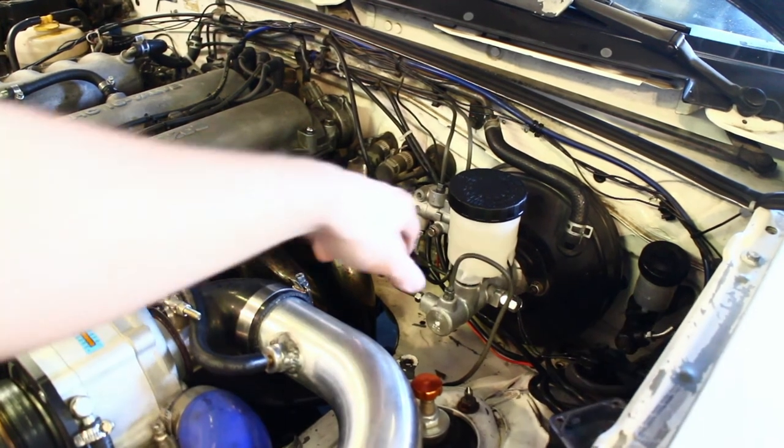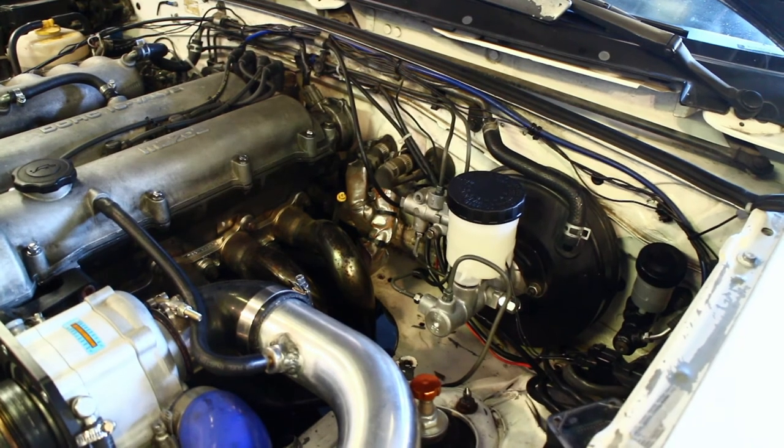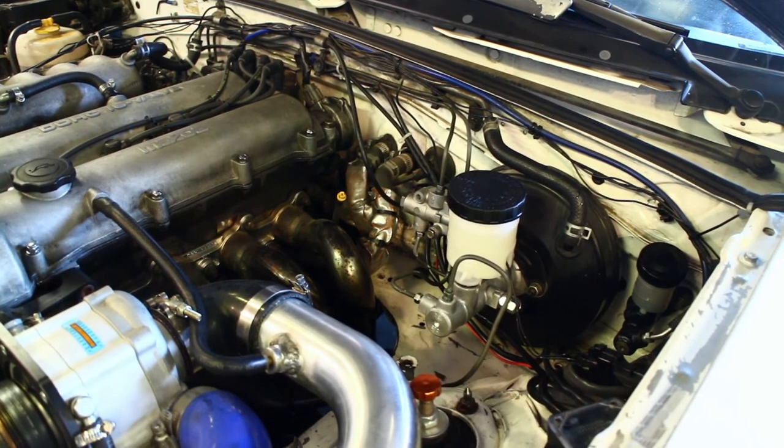Real straightforward install here. Just remember when you install one of these, bench bleed it before you put it in the car — that way you're not chasing air bubbles and you don't have a soft pedal.